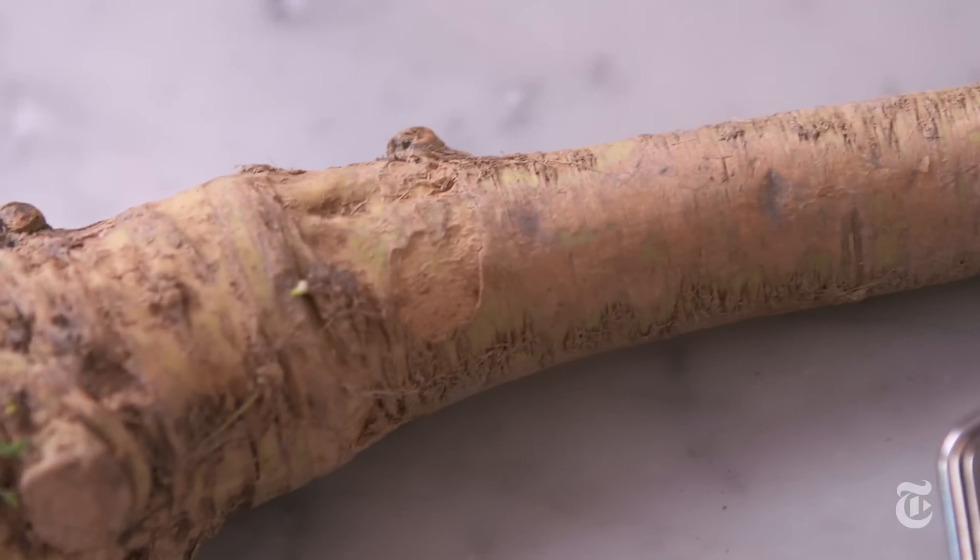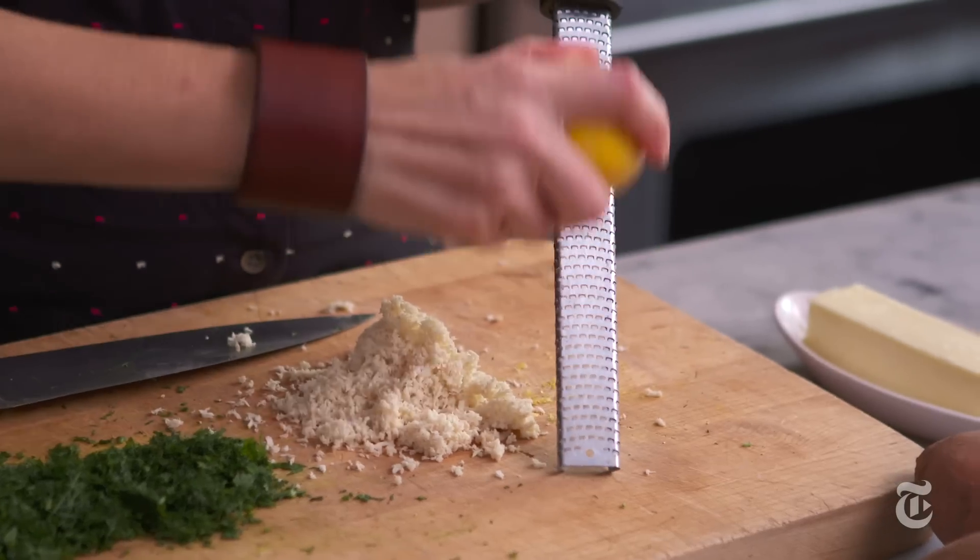You want to make sure to use fresh horseradish. Fresh horseradish has the most potent flavor — the stuff in the jar is already pretty old, and it's going to be very mild compared to this.